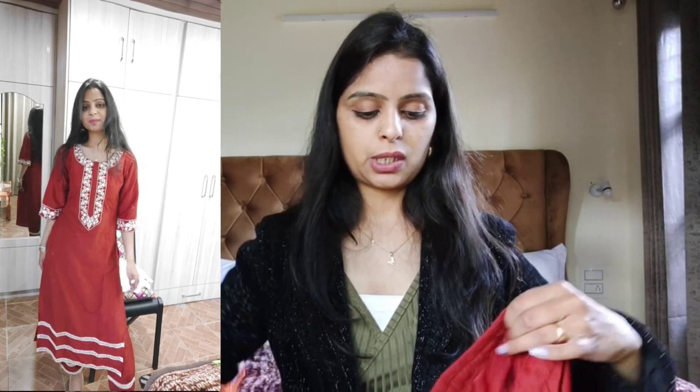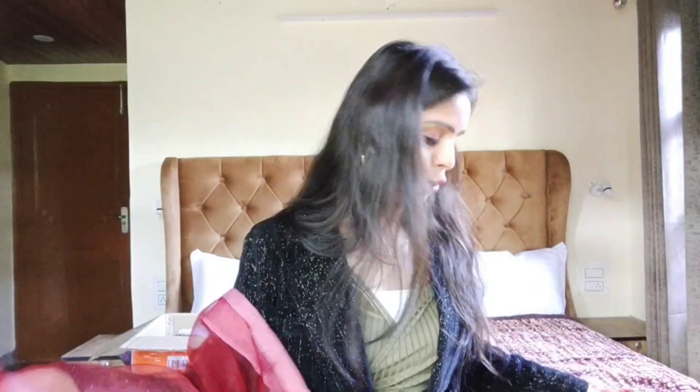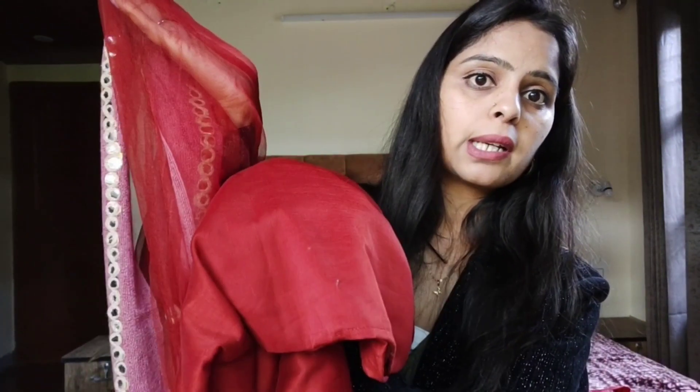Maine isko already ek baar wear kar chuki hoon, mujhe bahut pasand aaya. Is mein minus point ye tha ki poora set diya hai but iske saath dupatta nahi hai - dupatta hota to perfect party wear look ban jata. Toh maine ek plain white color ka dupatta lekar use market se color karvaya, same color se match karvaya. Aur poora kurta set with dupatta complete ban gaya. Dupatta ke saath bhi bahut zyada pretty lagta hai.